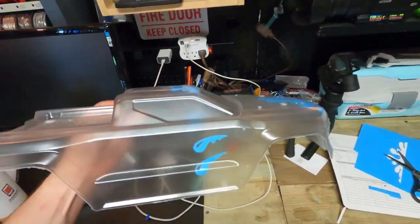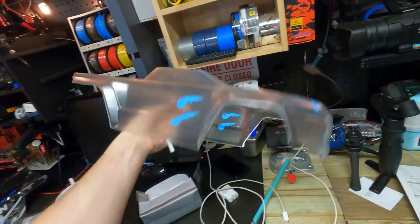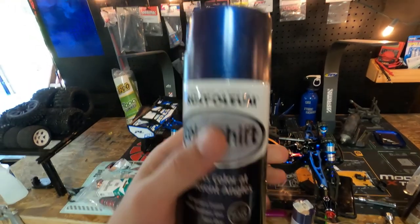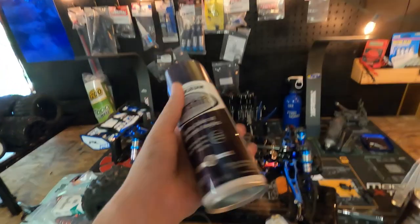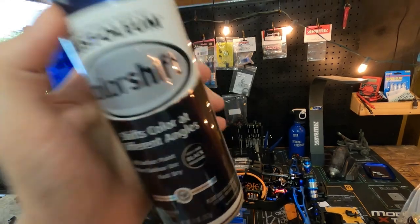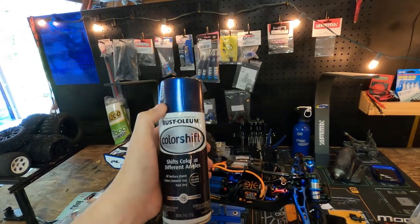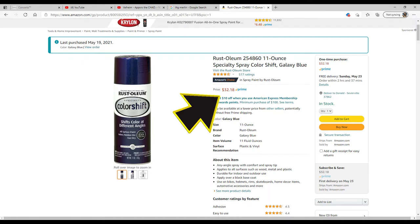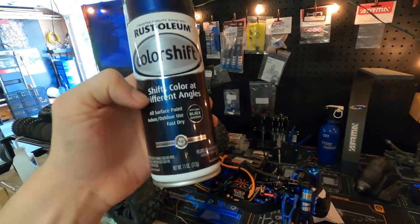We're going to do a video here soon on how to paint a body, where I'll show you guys the proper way to paint a body and also tell you how to not do it. Check this out — this is called color shift. It shifts between a blue and a purple color. It was $32.99 for this can of spray paint, no matter where you went looking for it.